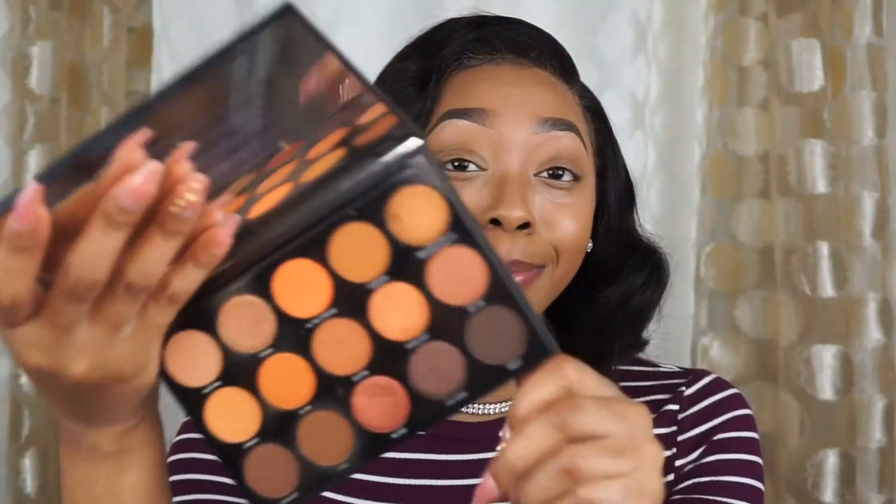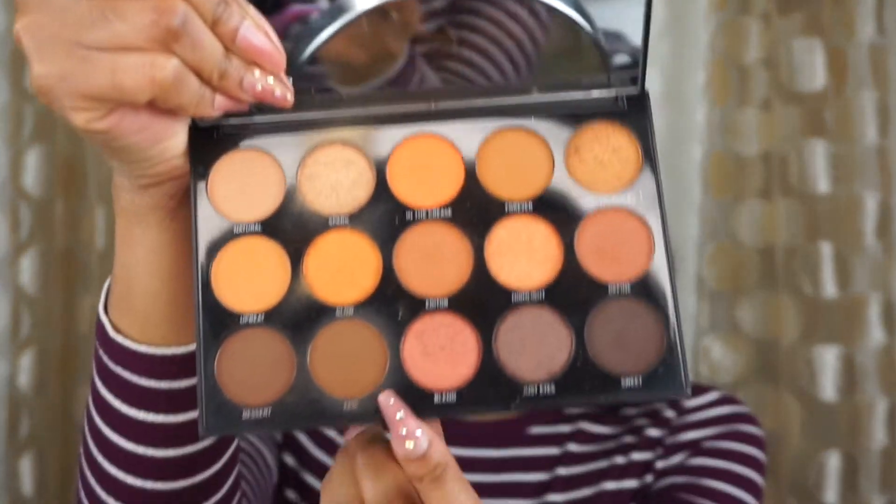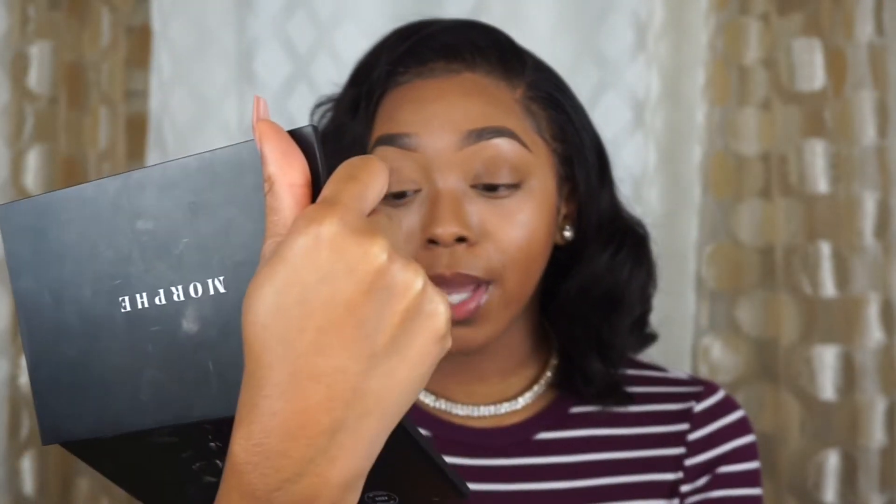I'm not the only one that likes to use eyeshadow palettes for contour and highlight — I'm really gonna use this shade down here to set my contour, it's called Epic. I have contour palettes but my eyeshadow is sitting right here so I might as well use it because it all does the same thing at the end of the day. We just gonna set our contour — oh, that may be too harsh. I put too much — let's just blend it out. It's not that bad, I low-key put too much.